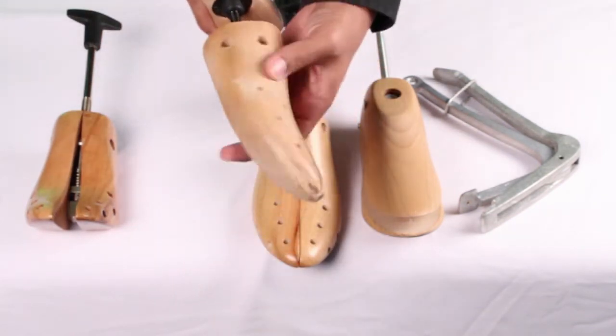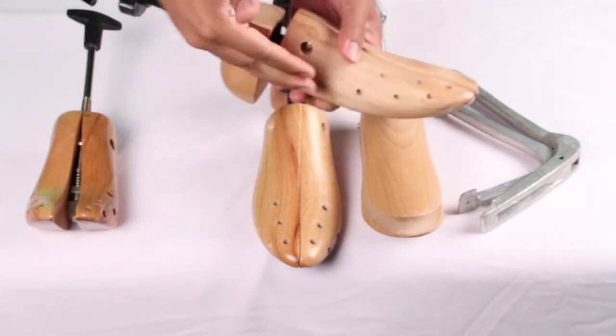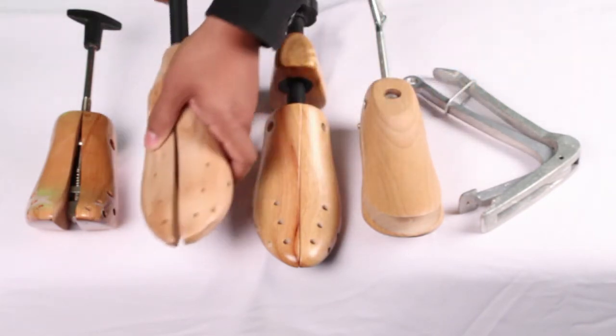Our next product is our pro two-way shoe stretcher. This economical shoe stretcher is great to stretch the width and length of your favorite shoes. Made of superba wood and a steel threaded rod.